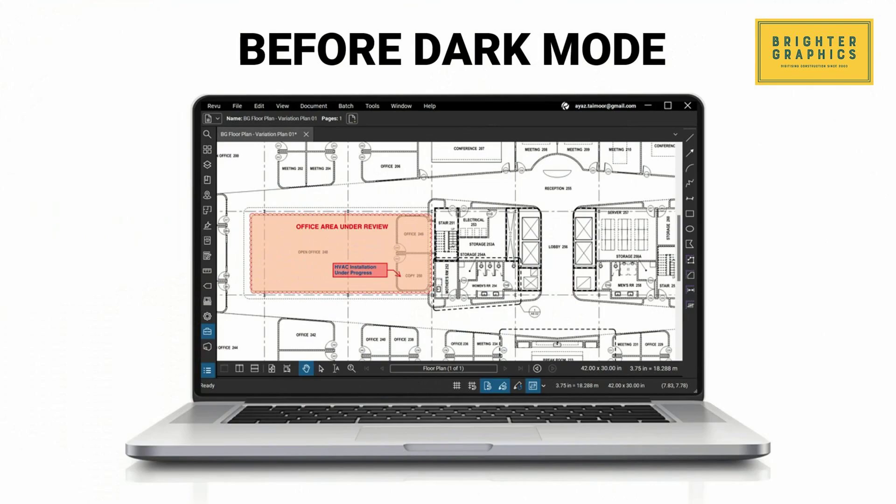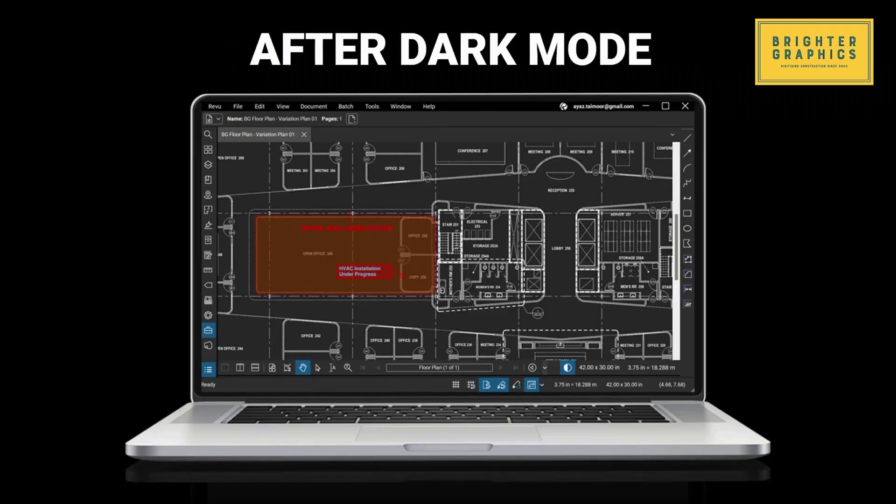Before dark mode, users faced a significant challenge as staring at a bright screen caused eye strain and fatigue. Many Bluebeamers requested a dark mode option to invert bright drawing regions to dark colors. Bluebeam addressed this in the latest Bluebeam Review 21.3 feature release by finally introducing dark mode.